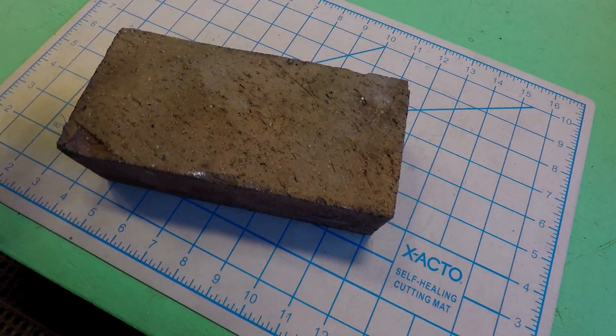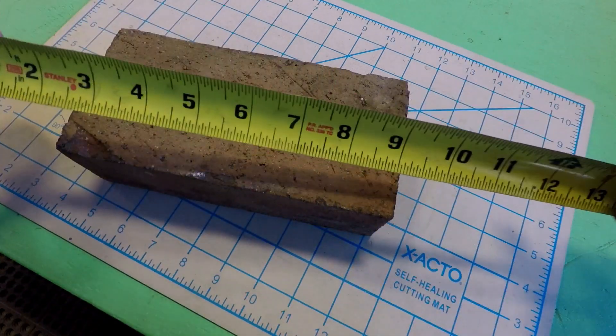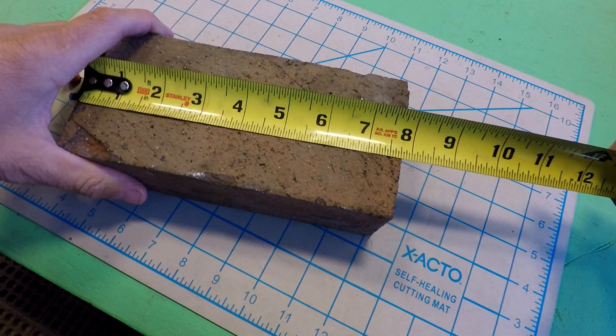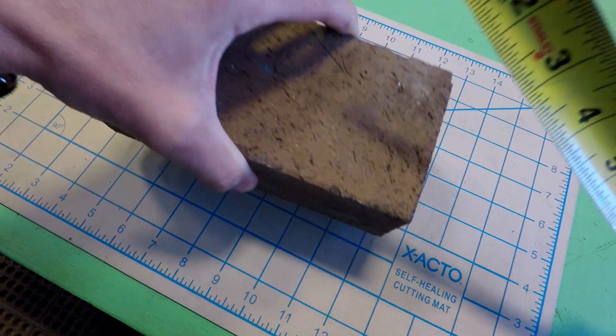Say we have a brick and we want to know the dimensions of this brick — the length, the width, the height, all the stuff about this brick. What are we going to do? Your first instinct is probably a lot like mine and you turn to a tape measure. You measure the length of the brick: seven and three quarters, two and a quarter, two and five sixteenths. You get the idea. Measure the brick with a tape measure.